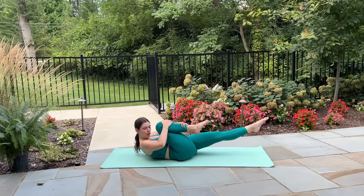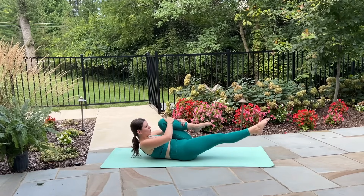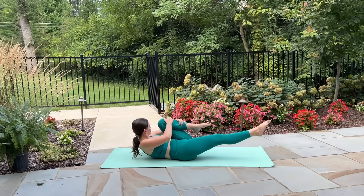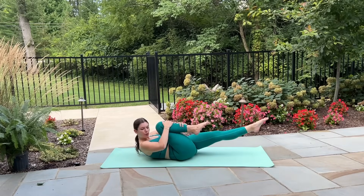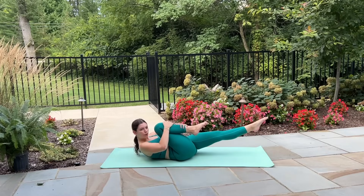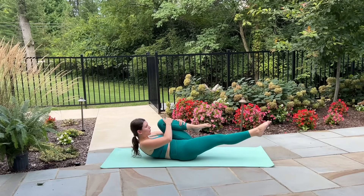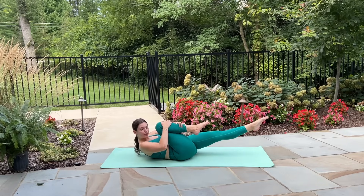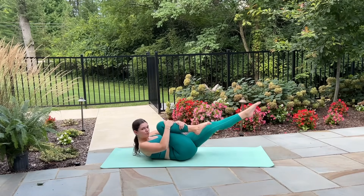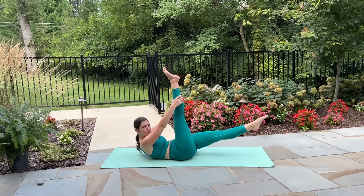If you start to feel any tension through the neck, feel free to interlace your hands behind your head or lay down flat — whatever works for you. Pulse, pulse, switch. I like to exhale as I pulse and inhale as I switch the legs. Just give me two more here.